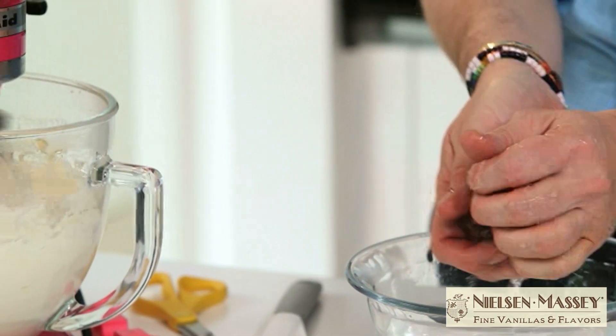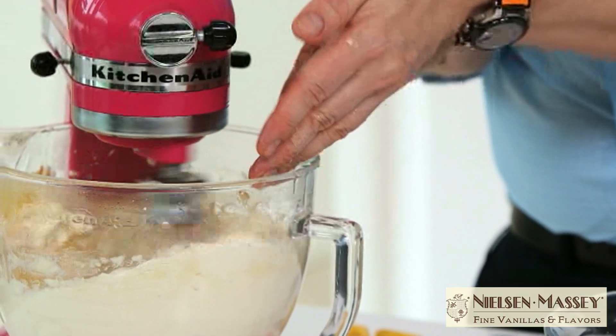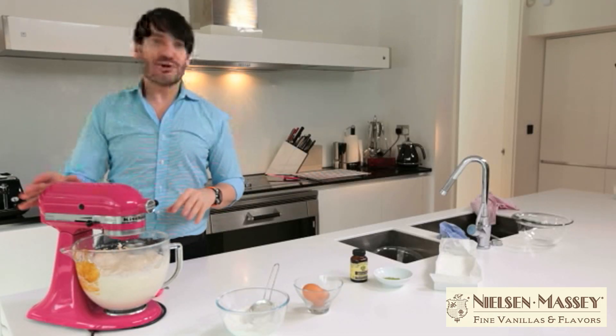I'm just going to drain our pre-soaked gelatin and add that to the mixture. We're going to leave that to cool down slightly, but we don't want it to get too cool — just lukewarm — because it will set.